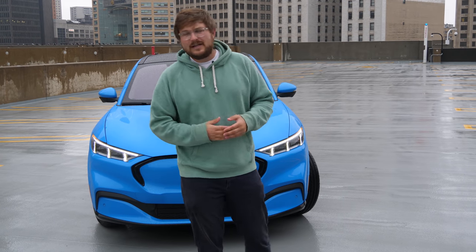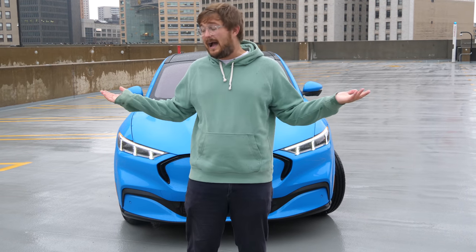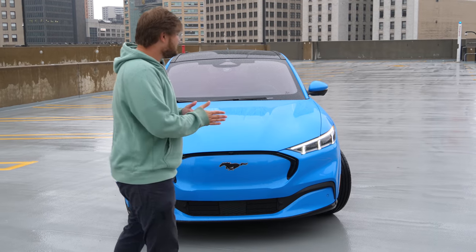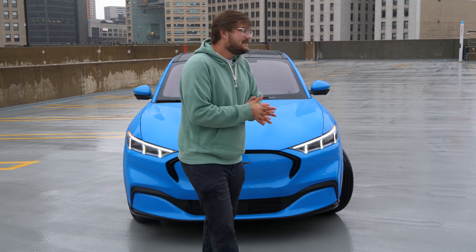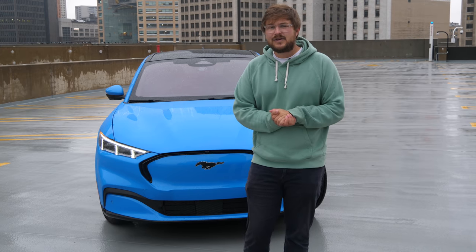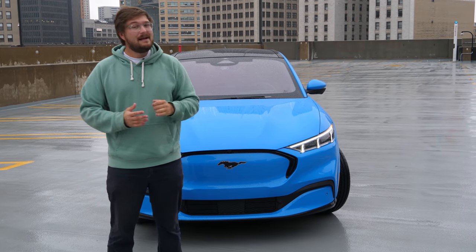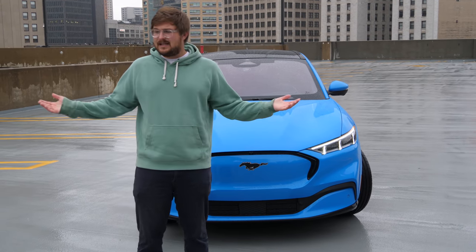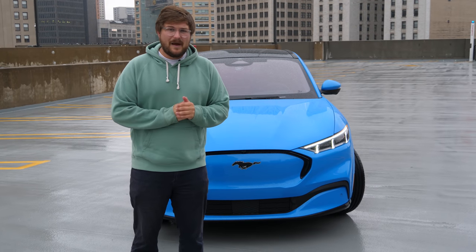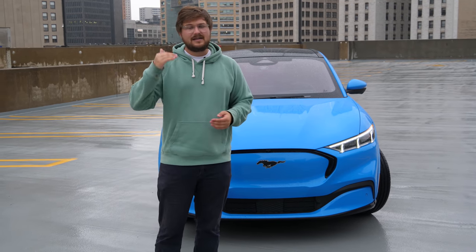Ford recommends only charging to 80% on DC fast chargers, though you can do 100% — they'll just slow you down. We're going to do a full charging curve test later today. It's possible Ford may unlock more battery capacity in the future through over-the-air updates. Almost every module on this vehicle can be updated over the air, so this car will get better over time. My feeling is they're starting out very conservatively and it's only going to improve.